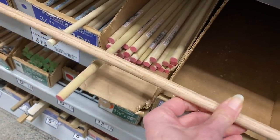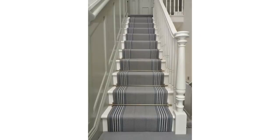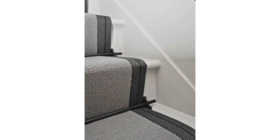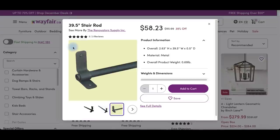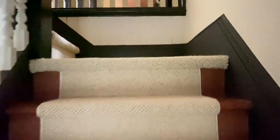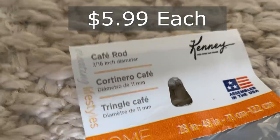We added a stair runner and I wanted to add a little antiquity to it, so I wanted to DIY some kind of stair rod like I see all over Pinterest. I knew what I wanted but couldn't quite find it, so I looked on Wayfair and did find what I was looking for, but the price was higher than I'd like. One stair bracket and rod ran about sixty dollars and I needed sixteen of them. So my alternative was finding these cafe rods at Home Depot — they're actually curtain rods.